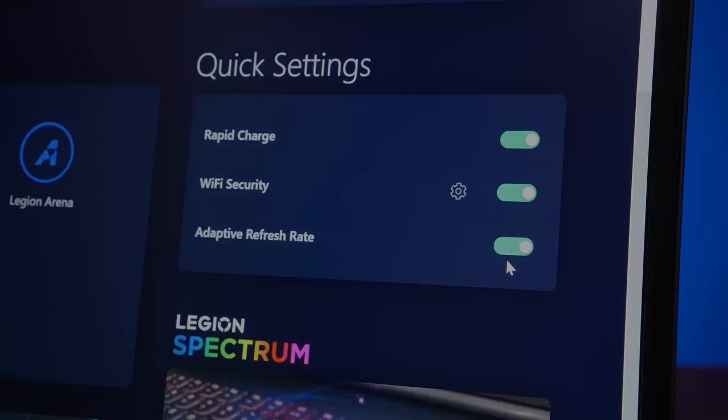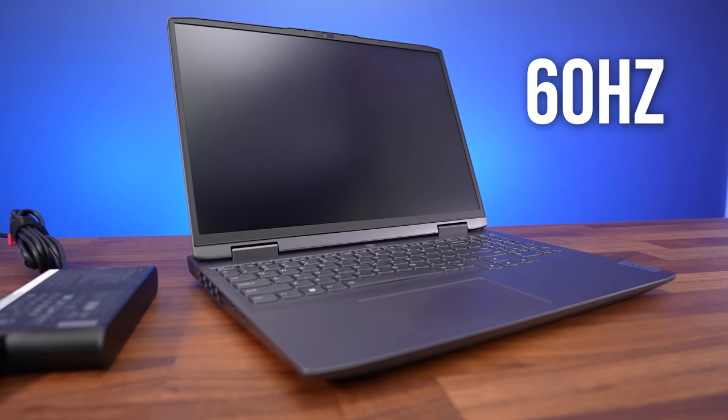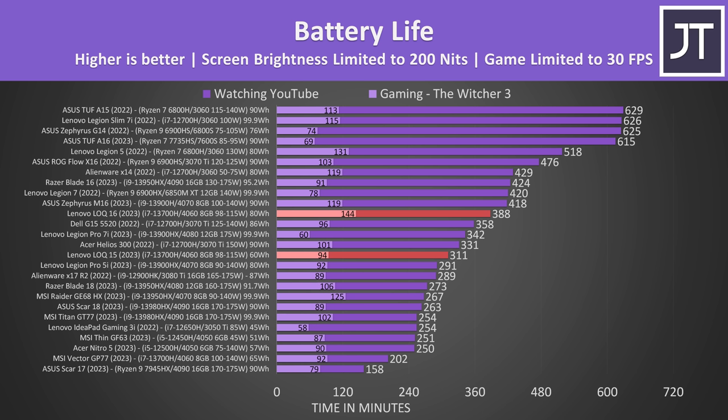The Vantage software has adaptive refresh rate enabled by default, which lowers the screen's refresh rate down to 60Hz when you unplug the charger to save power. The screen flashes black as the refresh rate changes and automatically goes back up when you plug back in. Lenovo only added this for 2023 models, and it mostly worked okay, but a few times it either didn't work or the change was delayed. The Locke 16 lasted 25% longer in the video playback test, and 53% longer with a game running — a big difference considering the 80 watt-hour battery is only 33% larger.